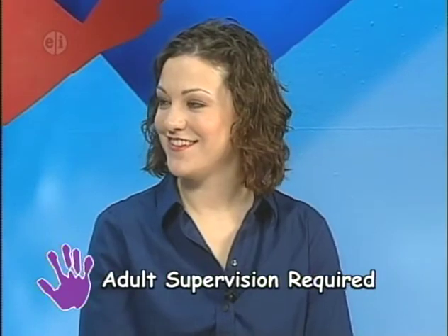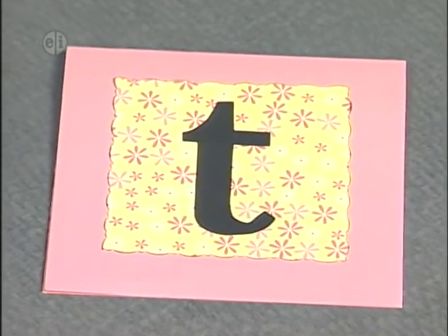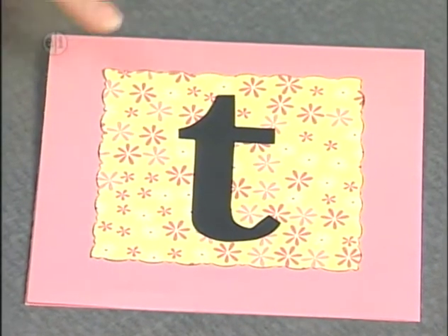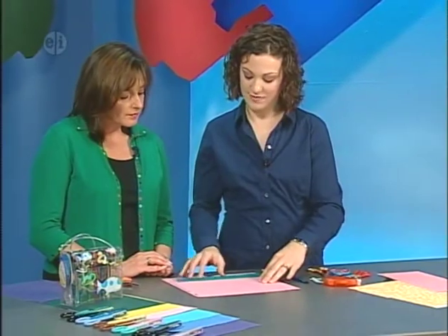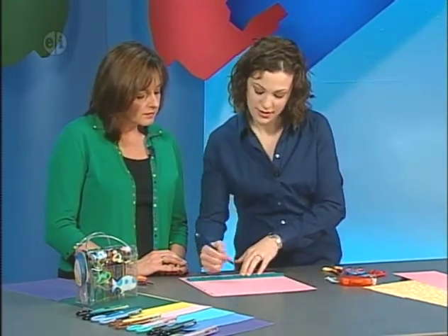Melanie Bauer is back, and now that we've learned how to cut, we're going to do a project on today's theme: letters. We're making a monogram card — you can make multiples and give them to a friend. To get started, take a piece of paper and mark it — our card is six inches square. I'll mark this one and let you take a turn cutting.